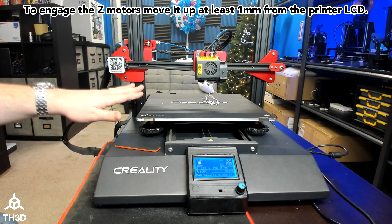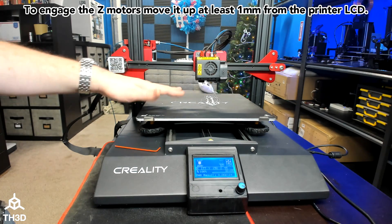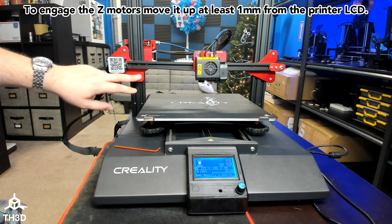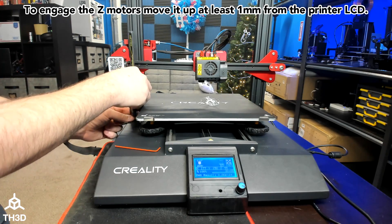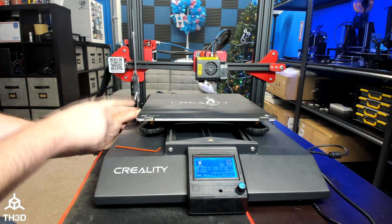Right now I have my Z motors engaged and I'm purging out some old filament. While I wait for this to purge, I'm going to check to make sure my gantry is level on either side. You can print leveling blocks, which are available in our firmware pack and on Thingiverse. Or if you have a pair of calipers, you can measure it with that. It's important to note — you're measuring from the printer frame, not from the bed.